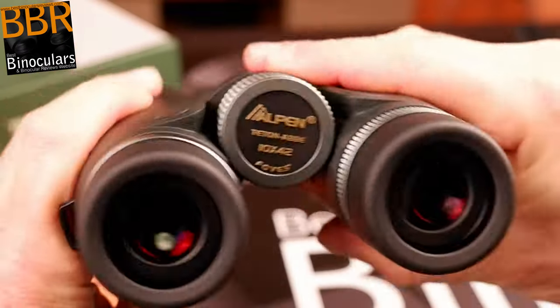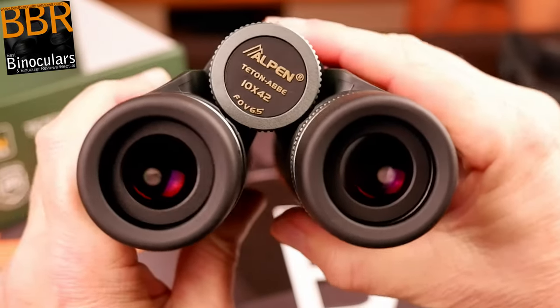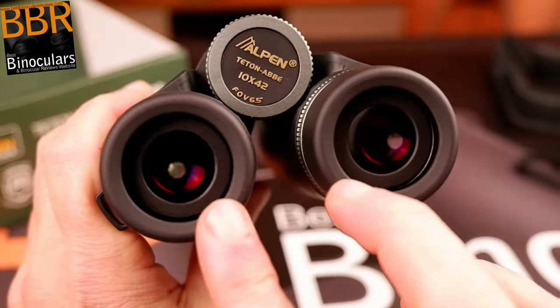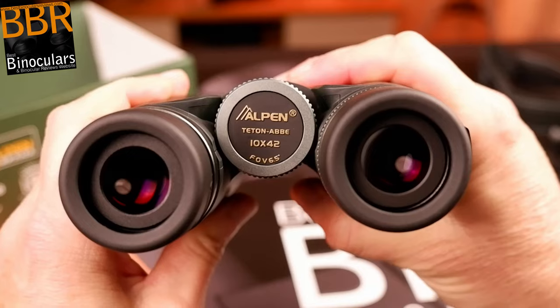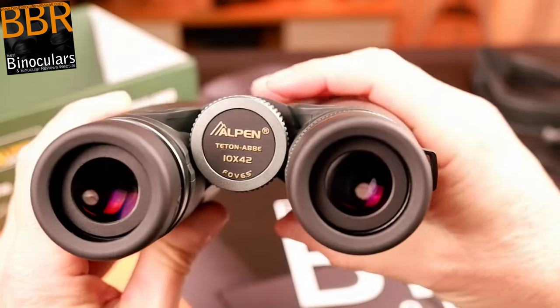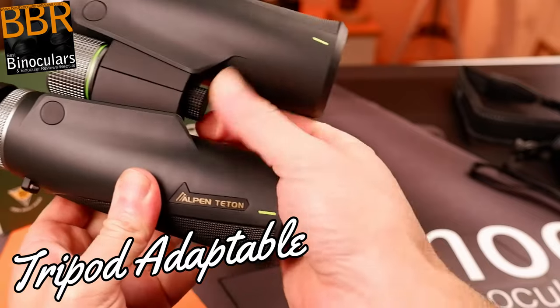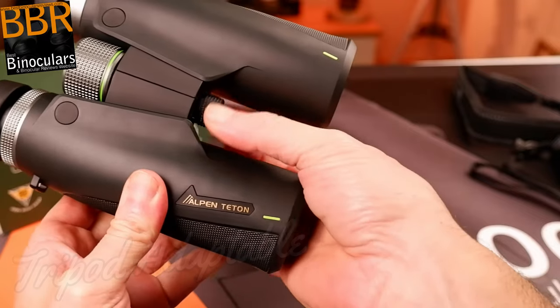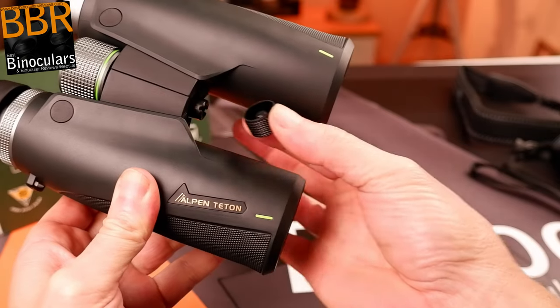I measured the IPD, or intra-pupillary distance, to range on these binoculars between about 6 cm up to a maximum of 8 cm, which for a 42mm roof prism binocular is pretty much standard. These Alpen Titon binoculars are tripod adaptable, which means they are very easy to attach to a tripod, monopod, or something similar using an ordinary tripod adapter.